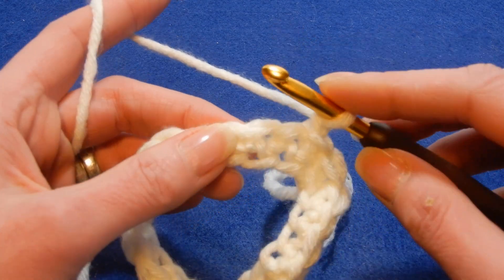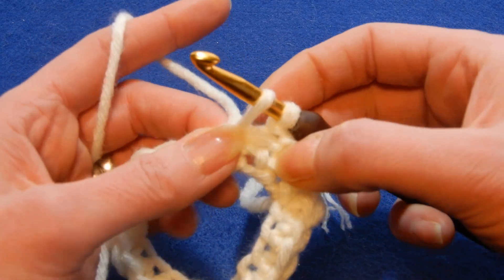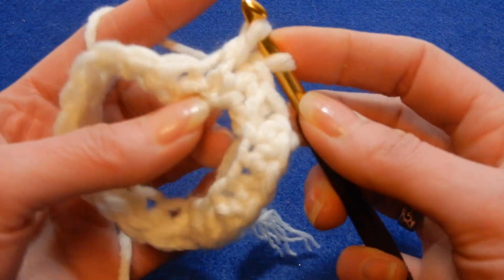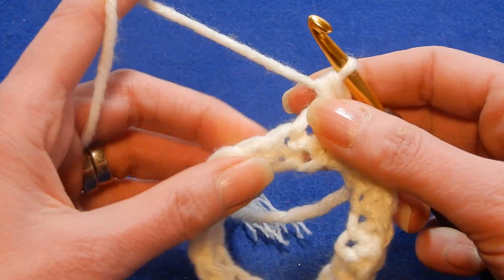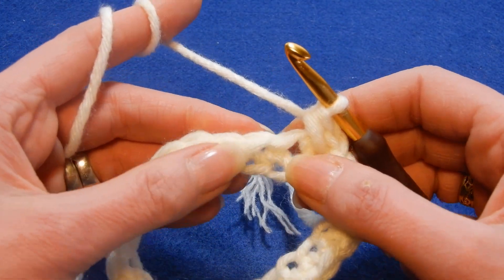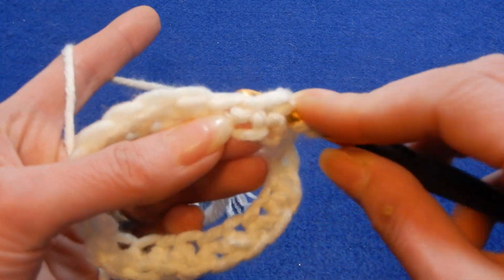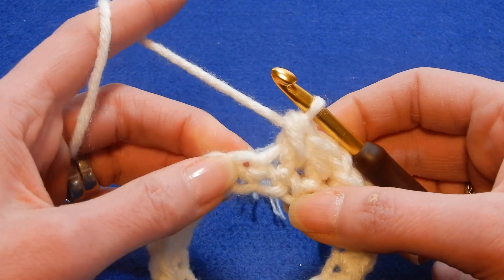Chain one. Into the next stitch, go through it and pick up a loop. Then go back to the stitch that we just joined into a circle and pull up a loop. Pass the yarn through these three loops. This is how we're gonna work this stitch. Move to the next stitch, pull up a loop, then go back to the last stitch that you worked and pull up a loop — you have three loops. Pull the yarn through these three loops.